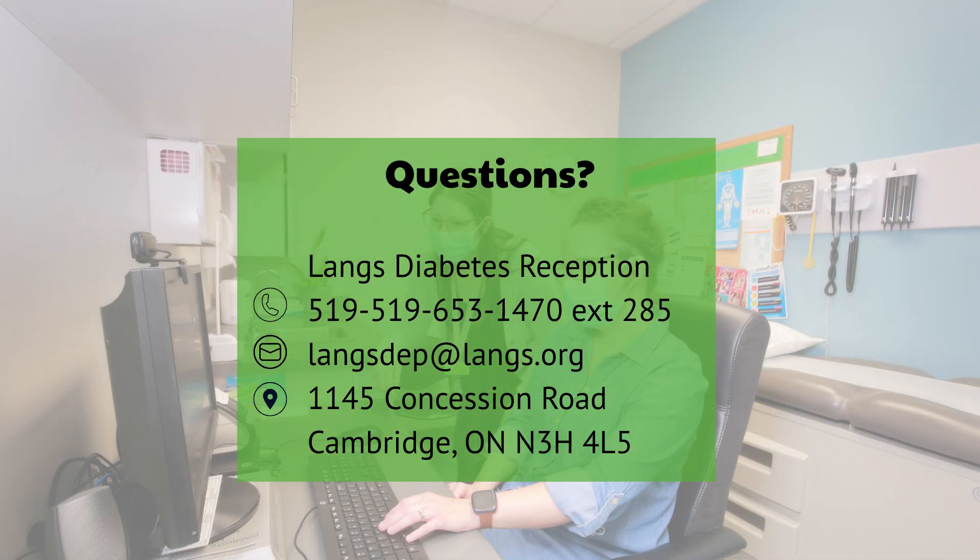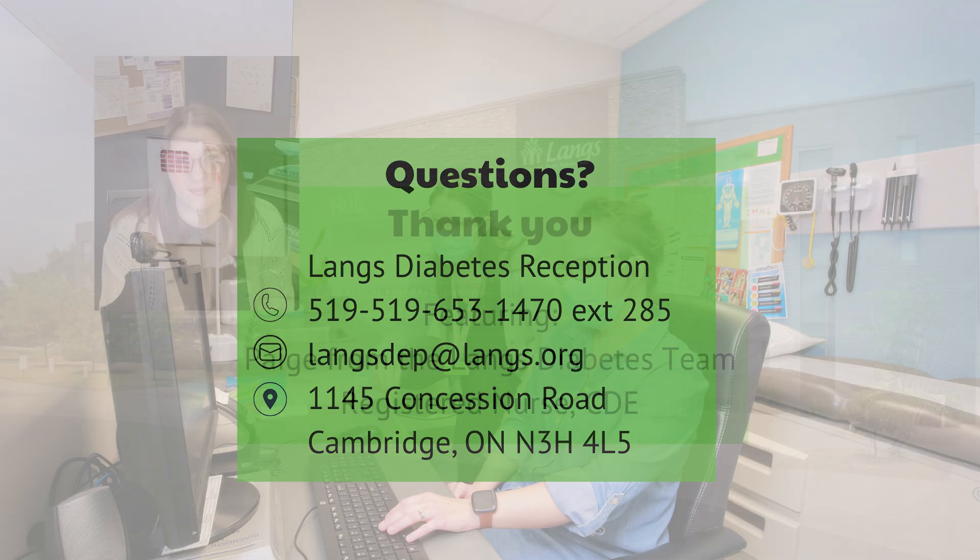If you have any questions about your specific type of insulin, please consult with your team. If any other questions or concerns come up when you're using the insulin, or about dosing your insulin, please contact your diabetes team at LANGS, other healthcare team member, or a pharmacist for support. Thank you.